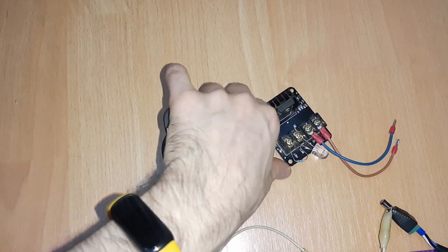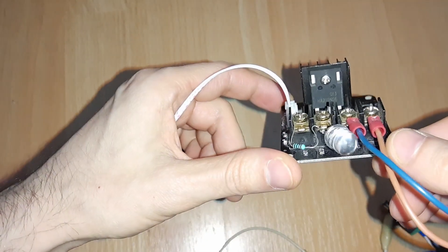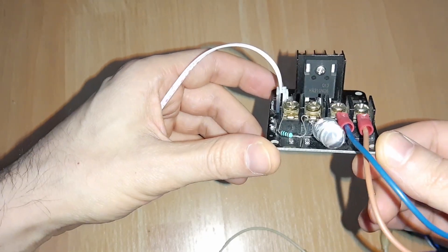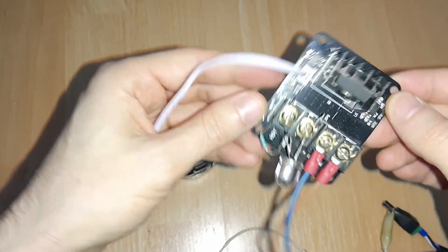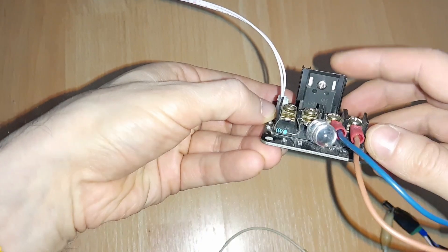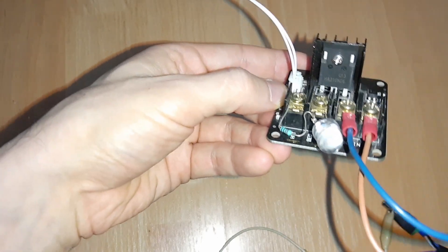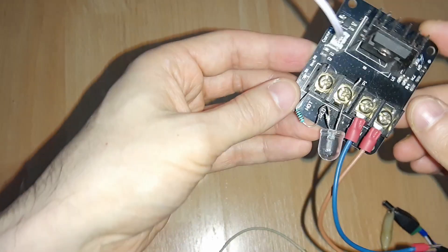I want to show you a bit about this heater bed expansion module, in case your motherboard cannot handle big wattage beds. It's a pretty common one used in 3D printers, called HW700. The MOSFET here can handle around 100 amperes, so it can handle almost anything.